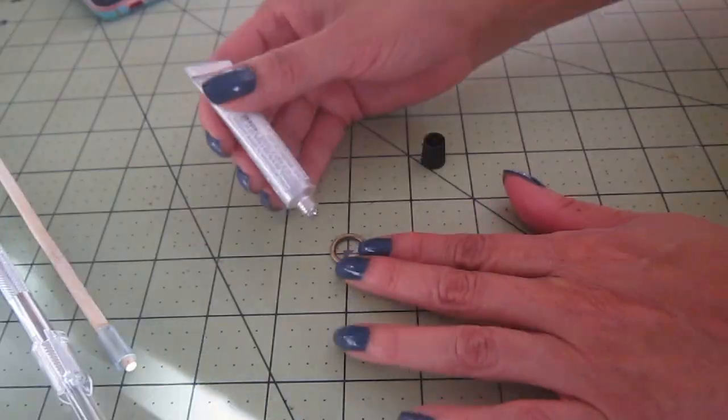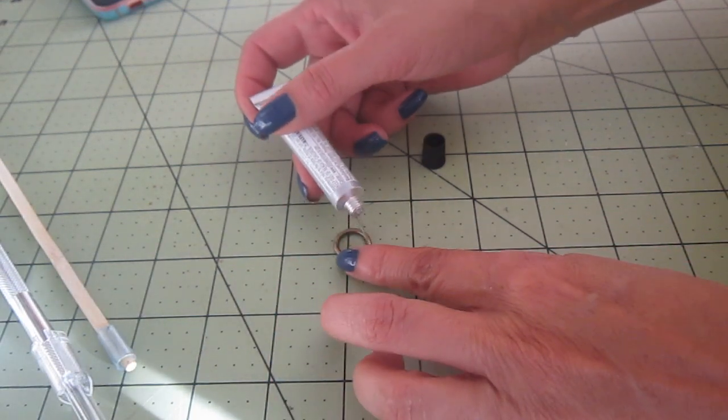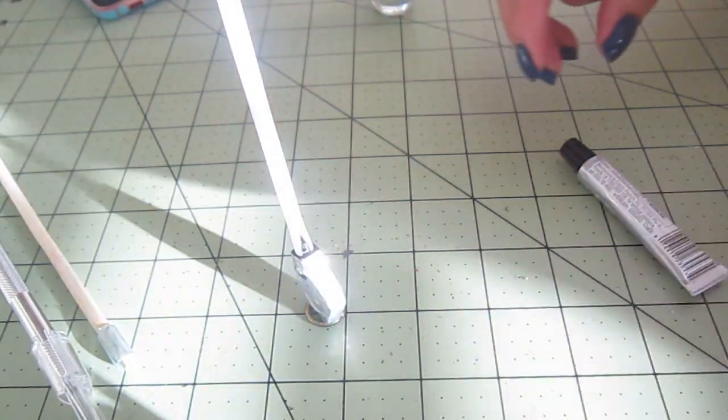This is a little ring used in jewelry. If you don't have one of these, no problem — you can use a button or even a coin. I'm gluing this with adhesive E6000.